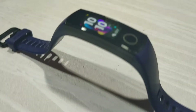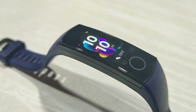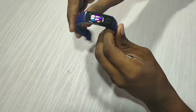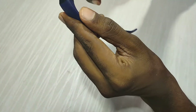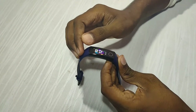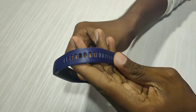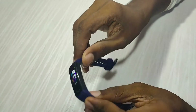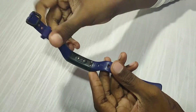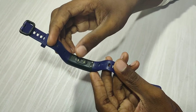Looking at the build and design, this has a 2-inch display. It has a lot of protection, and comes with a strap like a normal watch. We also have straps with leather. This is a normal watch with a sensor, giving it a very premium look.